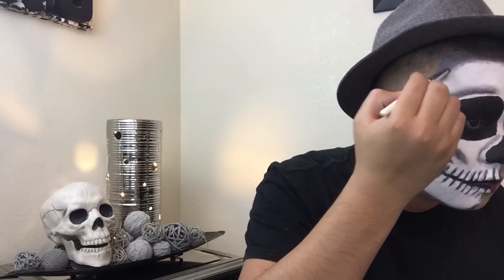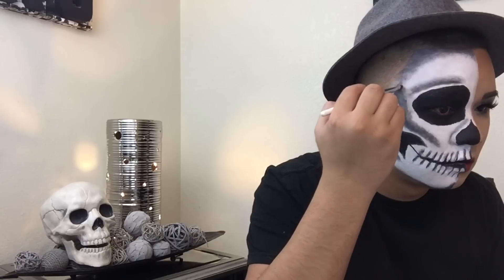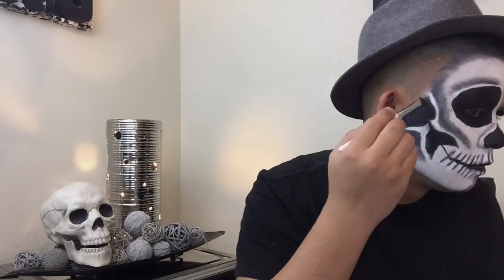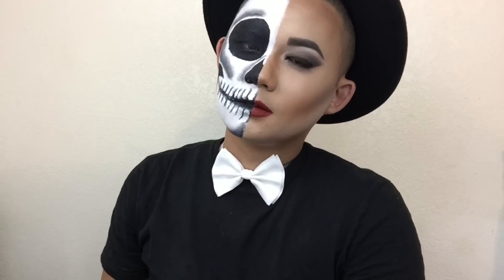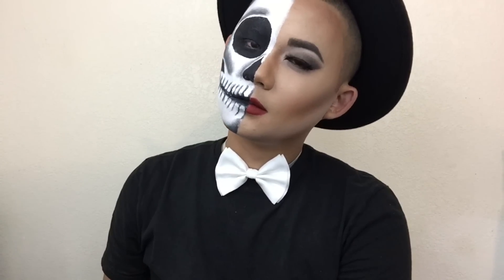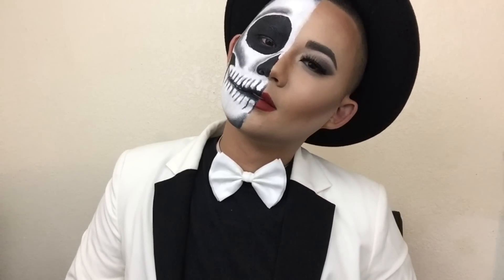I'm going to be showing you different ways on how you can dress this look. You can either just do a plain black shirt to focus on the makeup, or you can add a tie, which is really fun. Or, to suss it up even more, you can add a blazer. Super cute.